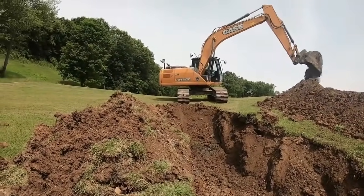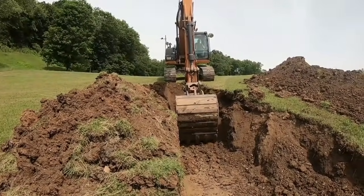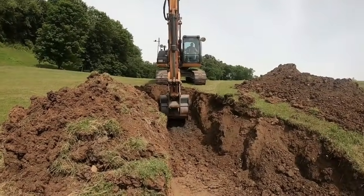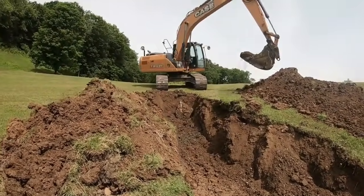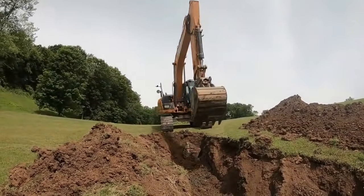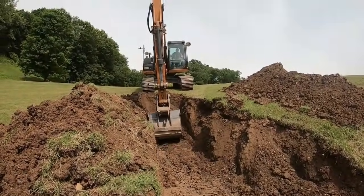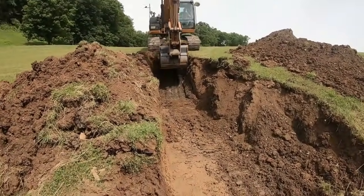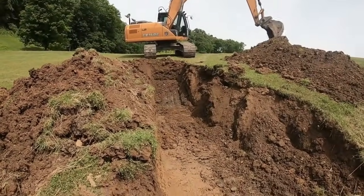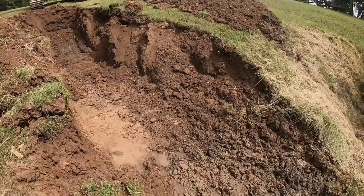CX-160C case excavator on site. I think when he gets further up in there, he's going to dig this way. We've also got a good bit of clay down here in a stockpile we can put back in there.